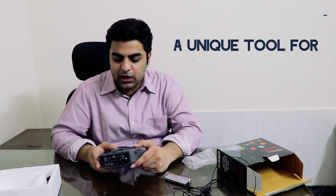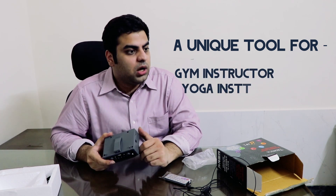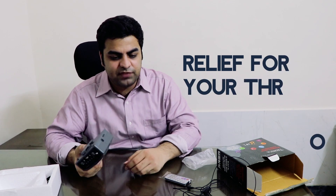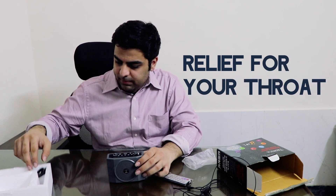This is useful if you are going on a picnic, if you are a gym instructor, teaching yoga, or if you are a school teacher. Teachers speak a lot, and this is a very unique product for them which I believe would be really helpful.